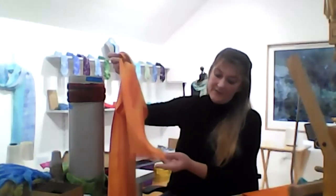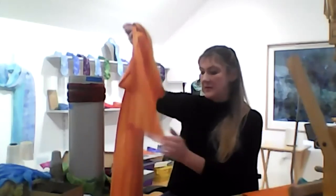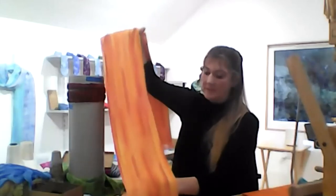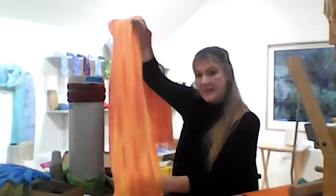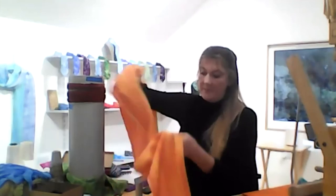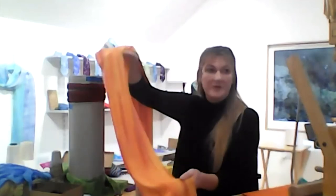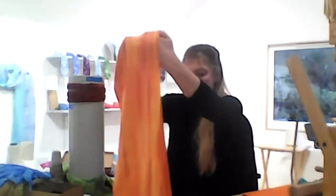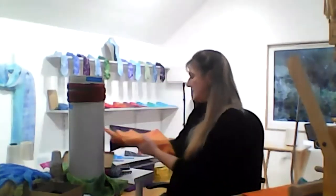They're hand finished with hem stitching and a little fringe on the end. Everything I do is hand dyed — I dye everything myself. This is a hand painted scarf; I use different techniques depending on the effects that I want. They drape beautifully and take the colours so wonderfully. Silk just goes with it.